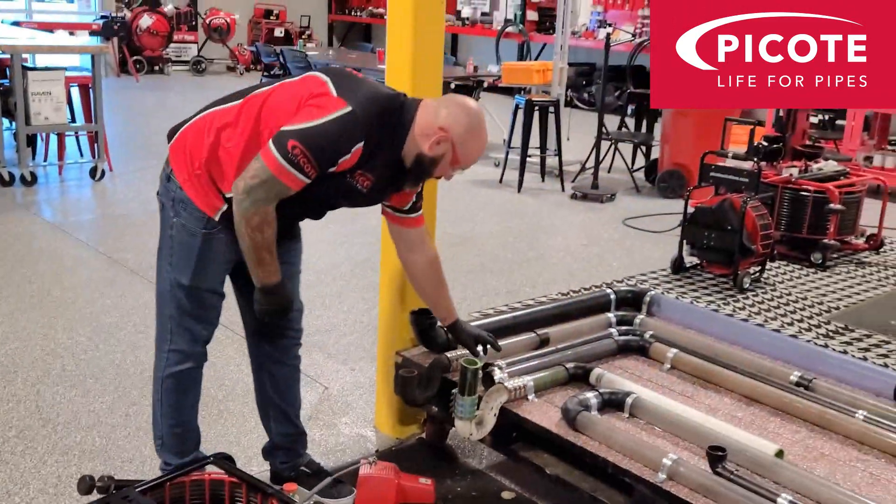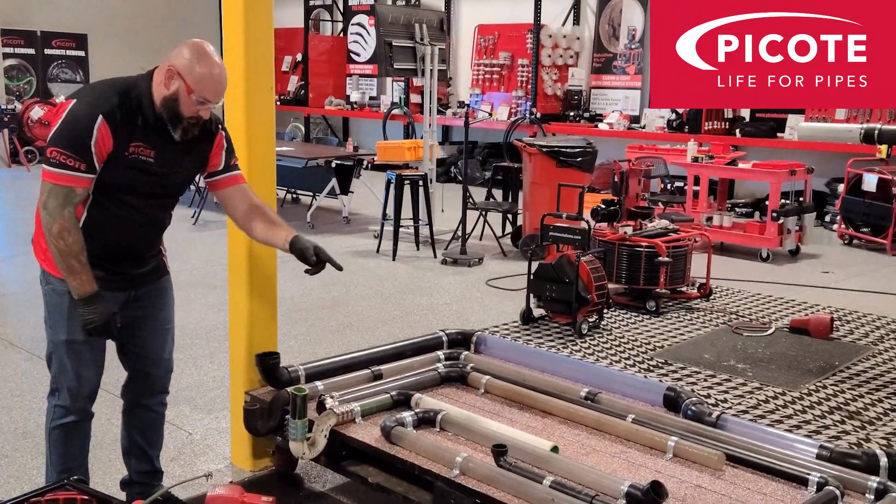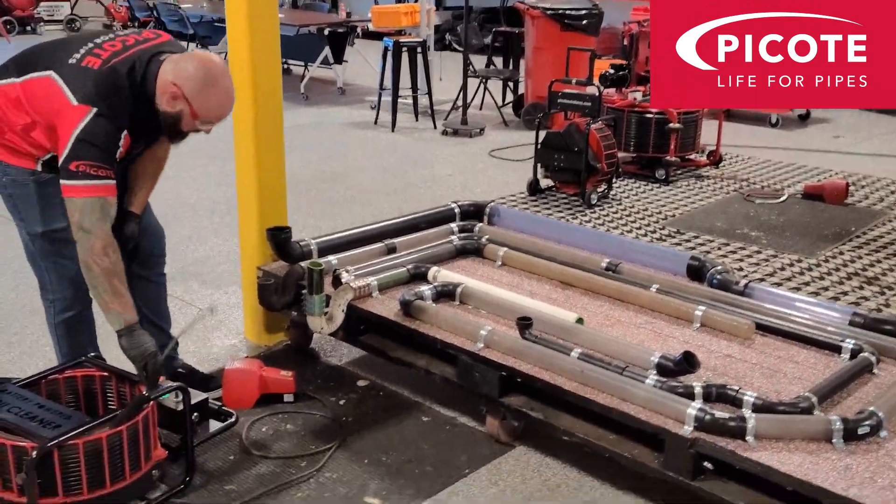So we're going to go through the inch and a half — we've got three knuckle 90s and quite a lot of 45s and a knuckle 90 at the end. Again, this should absolutely fly through.